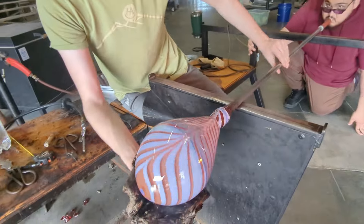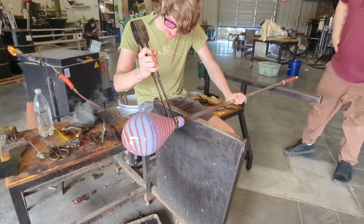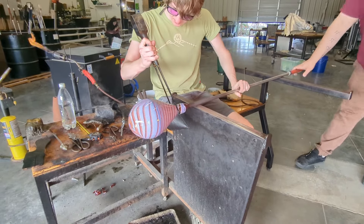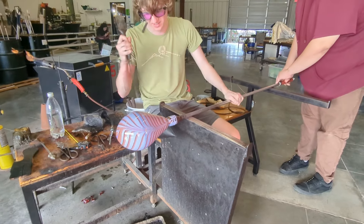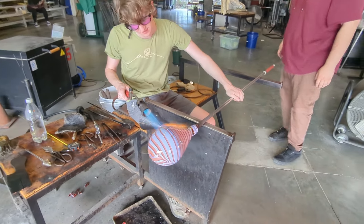This wet rag you've seen me use a few times is actually made of newspaper. This tool allows me to get really close and into it with the glass, allowing me to feel and shape it as I inflate it. It's a very fun and versatile tool.